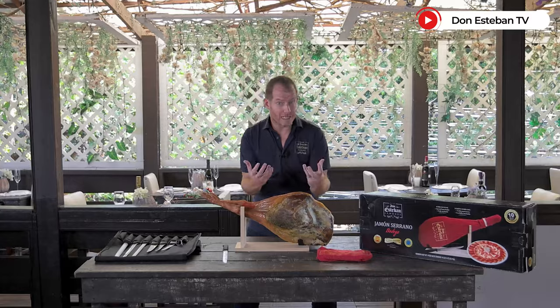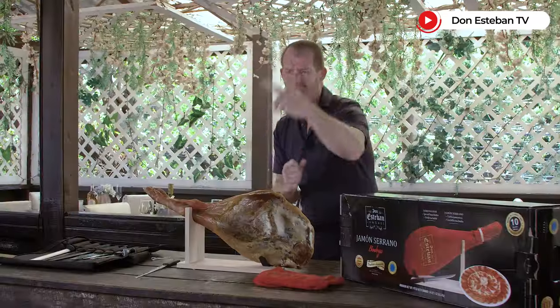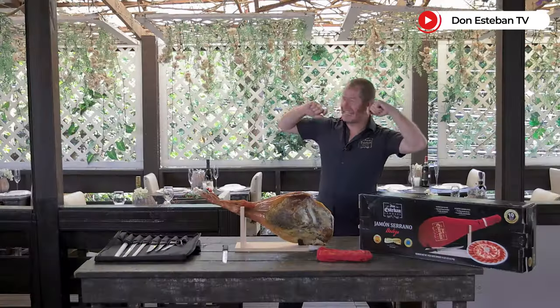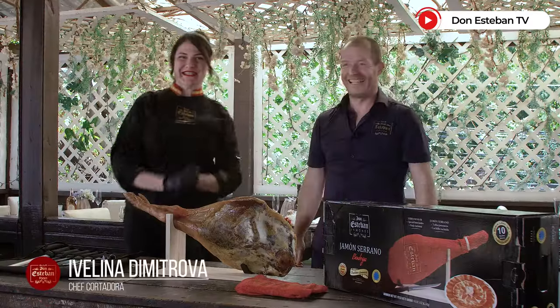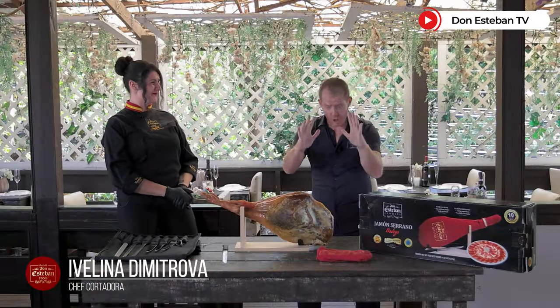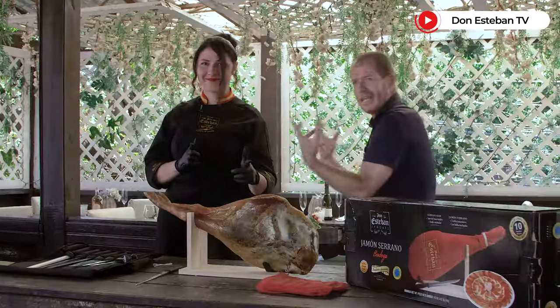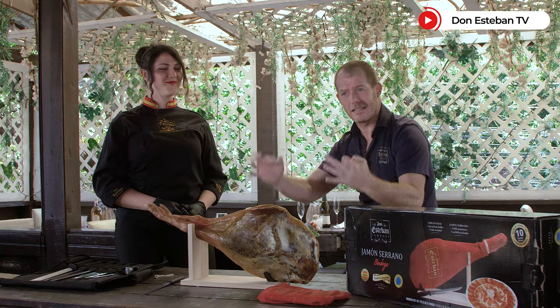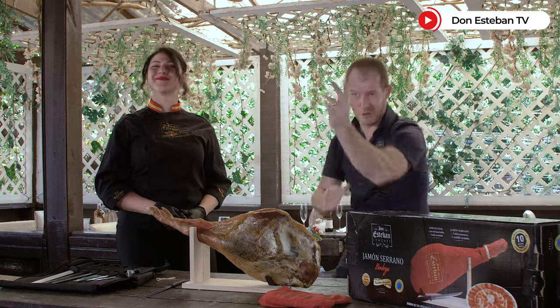You always ask us about how to conserve the jamón. We will show you today again. And what better than our chef, the professional jamón chef, to teach you — Ivelina Dimitrov, directly from Spain. Hello Don Esteban, hello to all of you. I'm going to leave you in the good hands of Ivelina, to teach you all this wonderful art of cutting the jamón. See you!